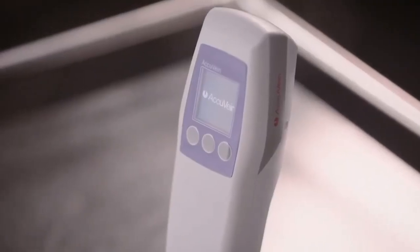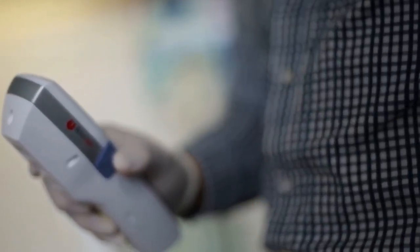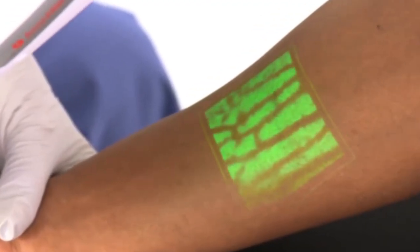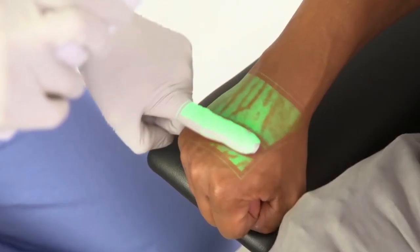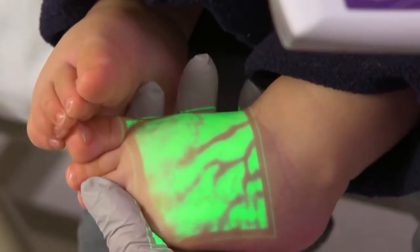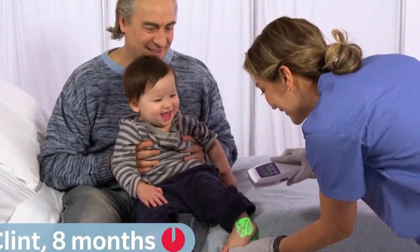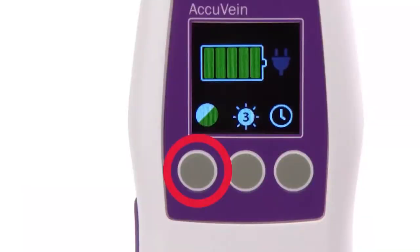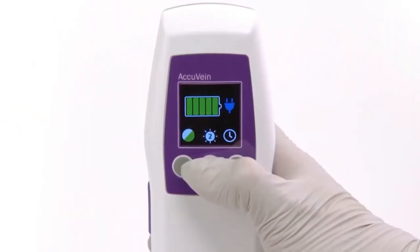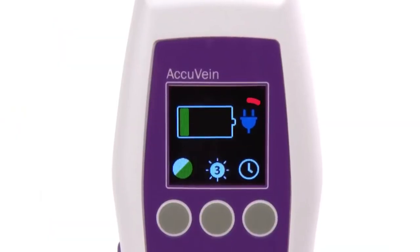AccuVane AV500. This revolutionary device is essential for the medical sector. This vein visualization system is ideal for blood tests, installing catheters and even performing surgeries because it uses a laser camera to scan a patient's vessel map and project it onto their skin. This tool facilitates doctors' work and improves the patient experience. It has two projection modes and different brightness settings for different lighting situations.